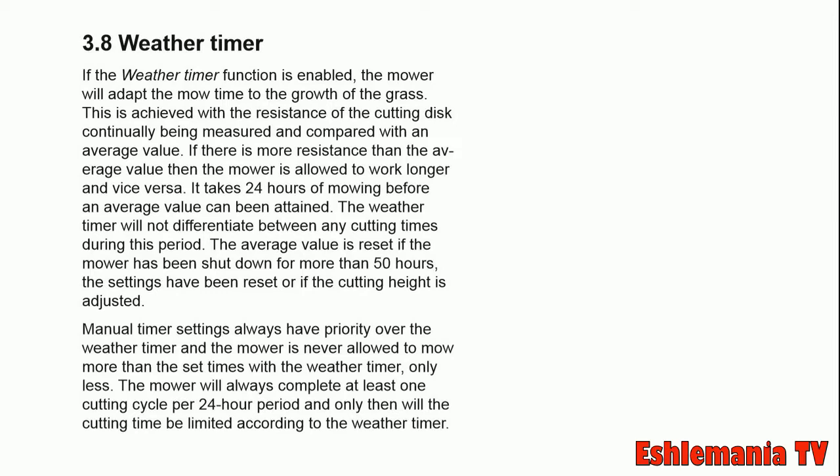So what this means is: you turn the weather timer feature on, and the mower will mow for about 24 hours to get accurate measurements of the resistance it feels against the cutting disc, which is where the blades are located.